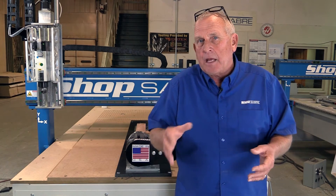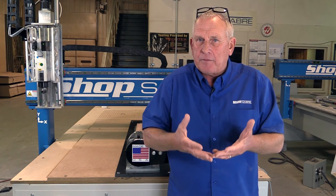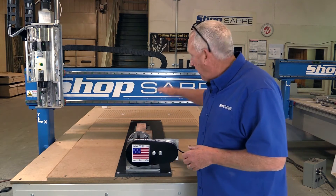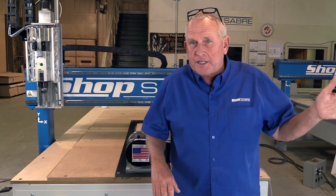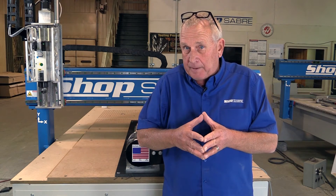One of the things you have to consider when you go to fourth axis is the part you're going to make and how it fits on the machine. I selected the Pro 408 because of the gantry height — I knew I was going to need that much clearance to make this part. We offer this fourth axis system on virtually all the CNC router models we offer. Just be sure that the part you want to make fits under the gantry.